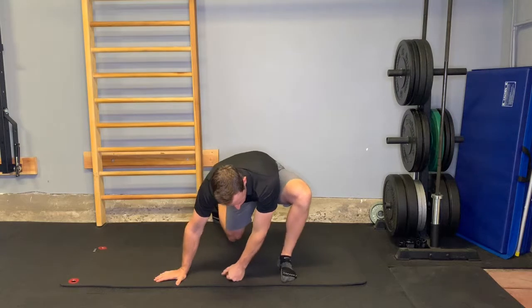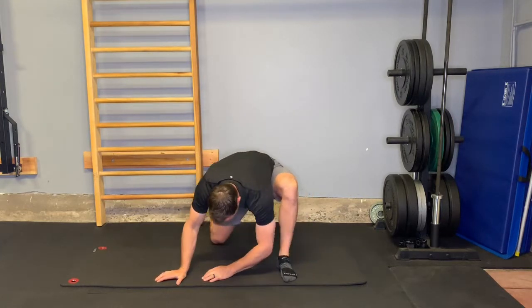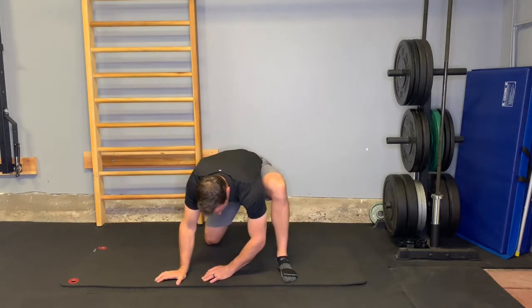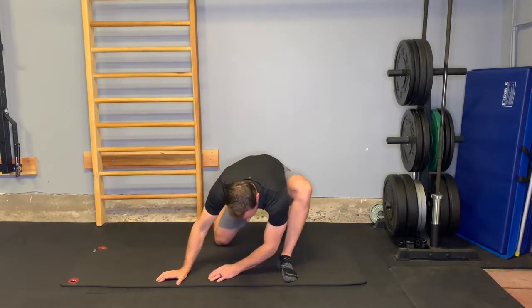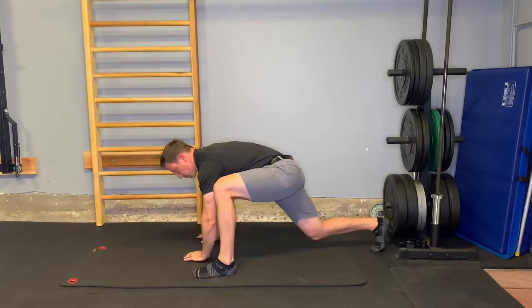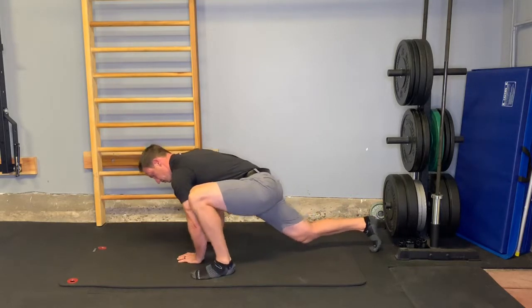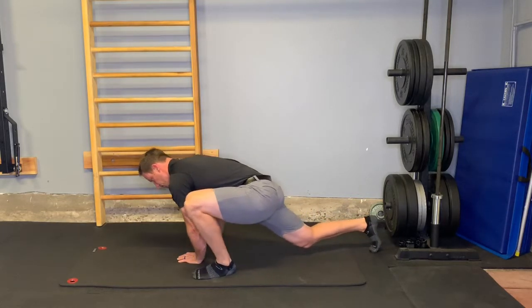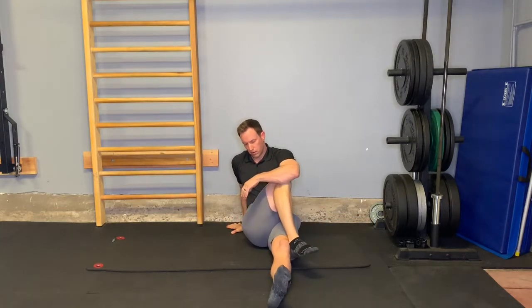I'm going to demonstrate a few ways to mobilize the hip, and specifically the piriformis muscle — the outside of the hip. Starting with hip circles: drop into a lunge position, trying to get lower and lower as you do hip circles both ways. I'll show that from the side as well so you can see what I'm doing, just rotating around that knee and hip.